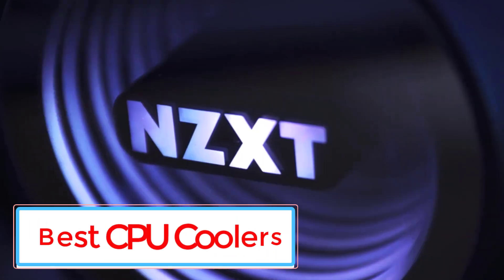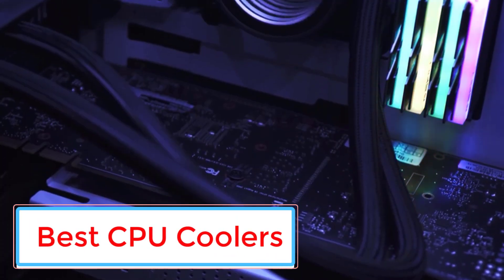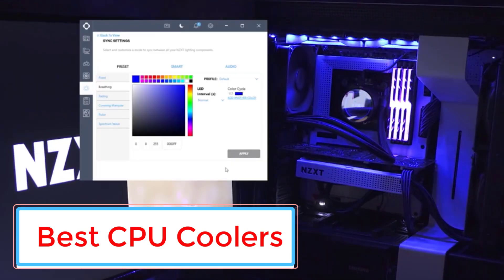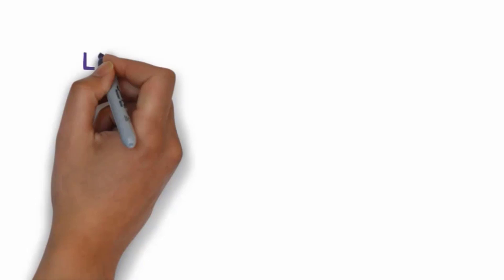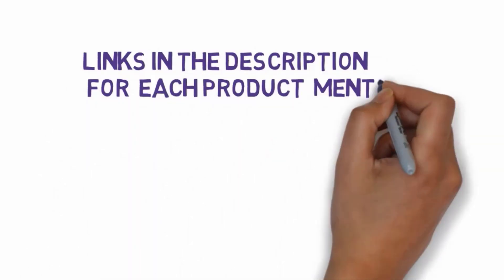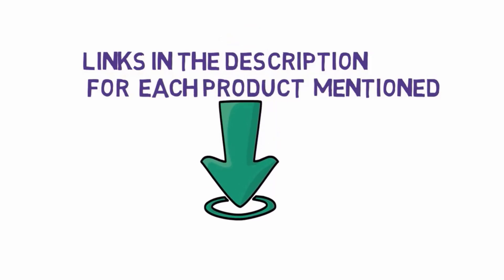Are you looking for the best CPU coolers? In this video we will look at some of the 5 best CPU coolers on the market. Before we get started, we have included links in the description, so make sure you check those out to see which one is in your budget range.